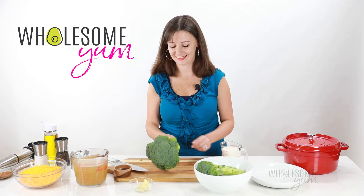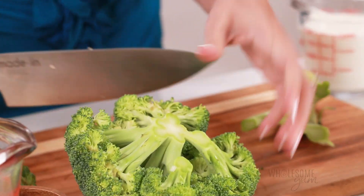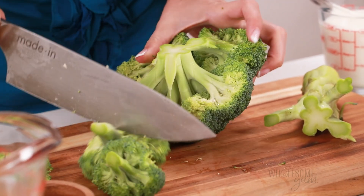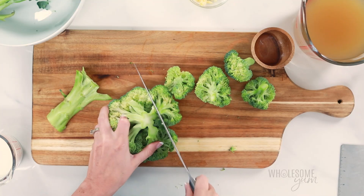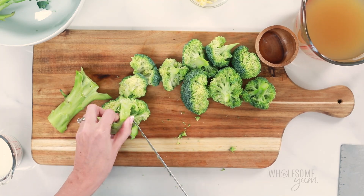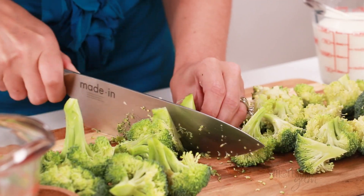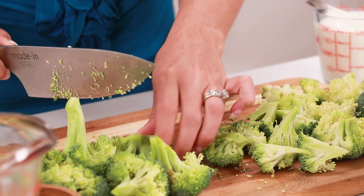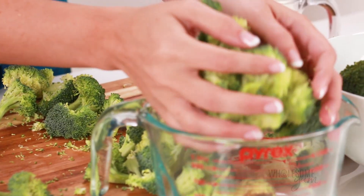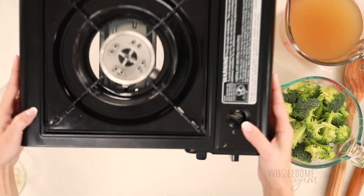Set that aside, and now we're going to cut our broccoli. Remove any outer leaves first, and then cut off the stem. Place your head of broccoli upside down, and cut along the edge, rotating as you go, to cut the florets. You'll notice they're pretty large at this point — that's totally fine. Take these larger pieces and just cut them vertically in half or into quarters. We don't want the pieces too large for broccoli cheese soup, because that can cause clumping later and you don't want a huge piece in a single bite.